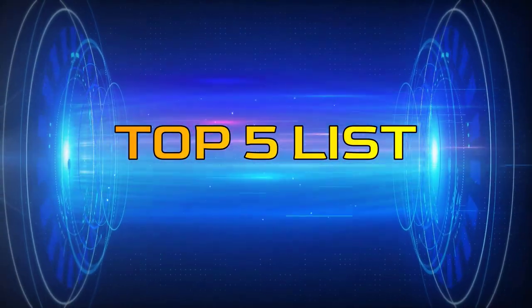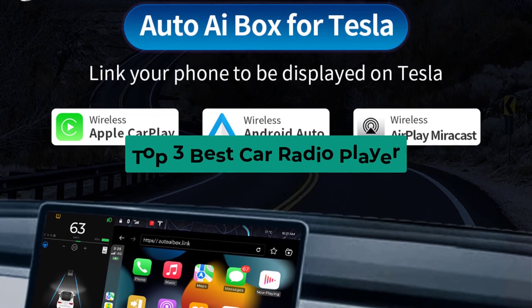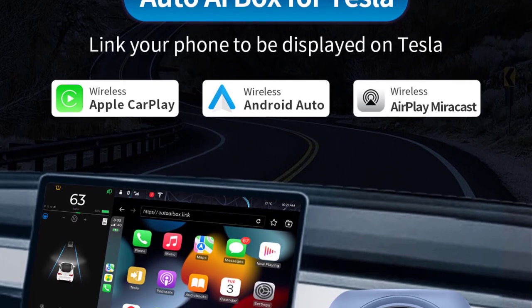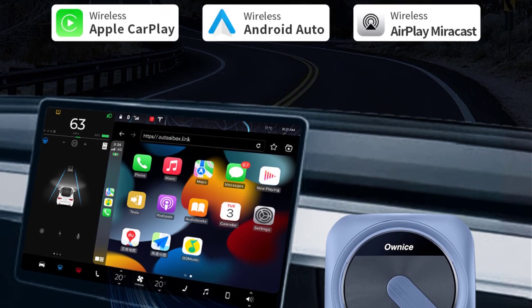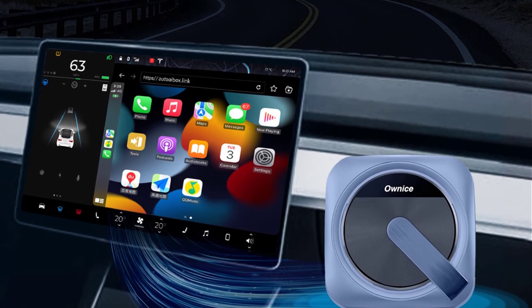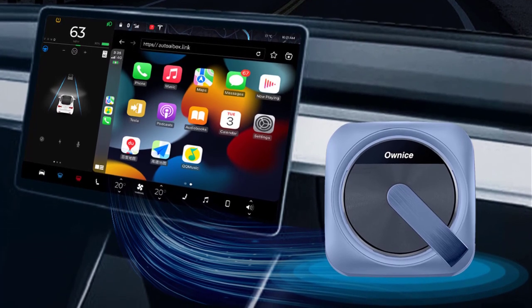Hey guys, welcome to the Top 5 List channel. Are you looking for the best car radio player? In this video I will show you the top three best car radio players to buy right now on your budget. I made this list based on my personal opinion and research, based on their quality, durability, price, and more. To find out more information about these products, you can check out the links in the description box. Also make sure you subscribe to stay up to date with the latest technology videos.